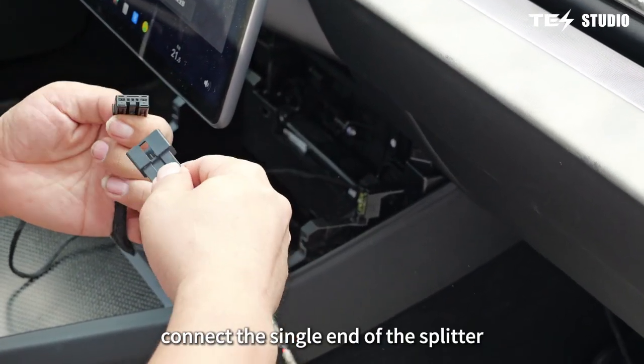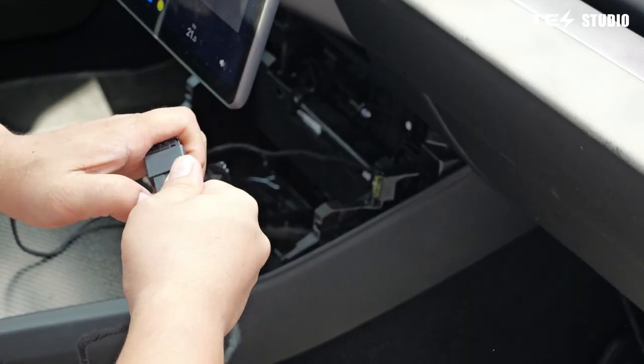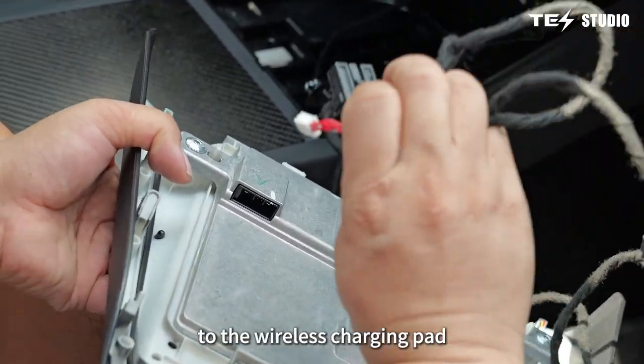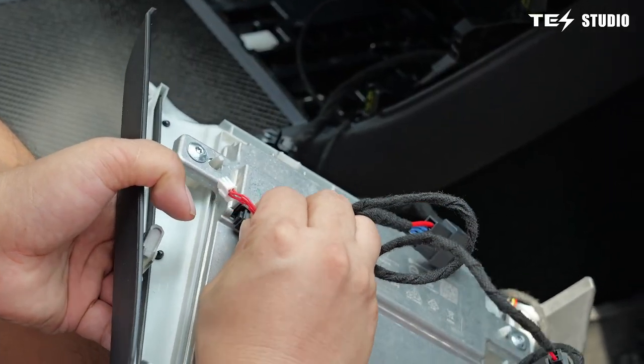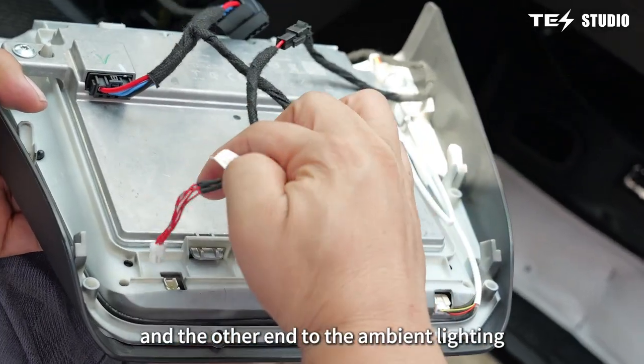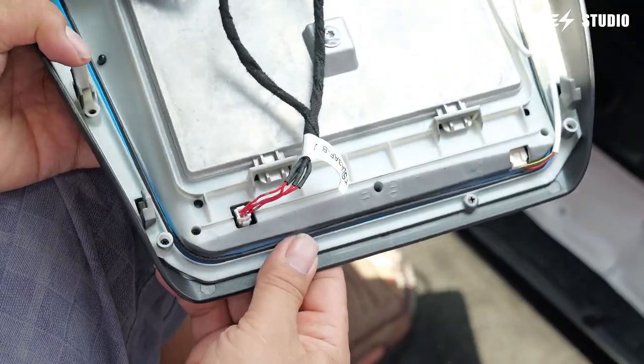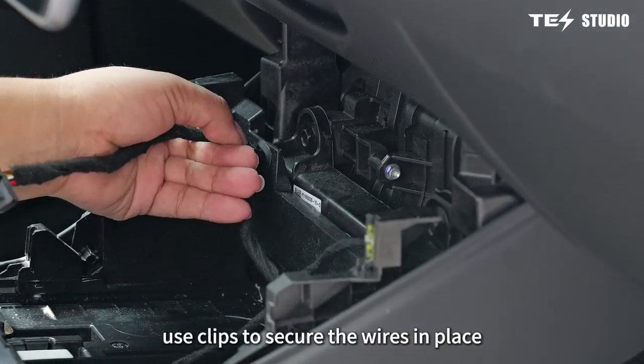Connect the single end of the splitter cable to the power source. Connect one end of the double-headed splitter to the wireless charging pad and the other end to the ambient lighting. Use clips to secure the wires in place.